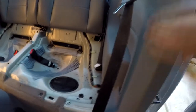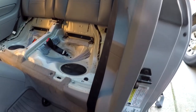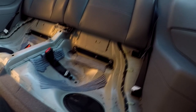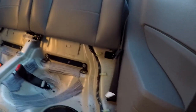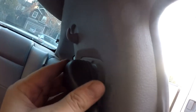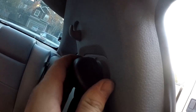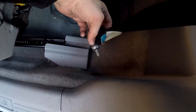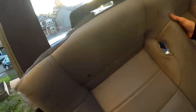Installing the plastic trim is a little bit more difficult than taking it apart, but not super hard. Here's the cover for this — clips in. And the last part is this T50 bolt, which I'll do right now.